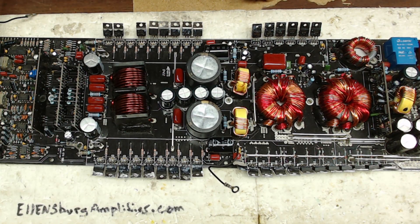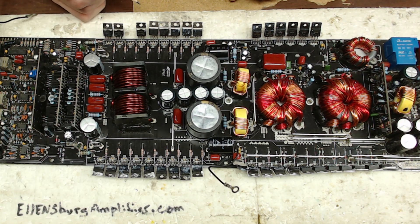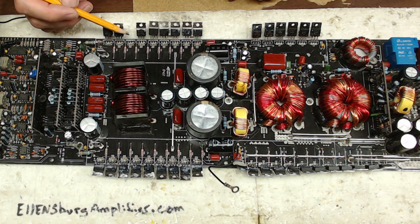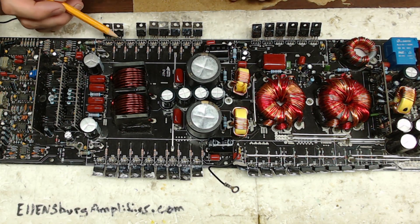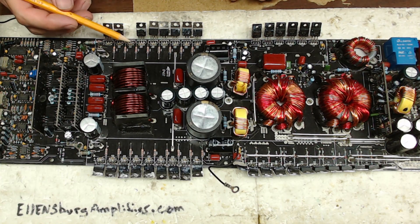Thank you for tuning in to Ellensburg Amplifier Repair and Service. What I have here is a JBL GTO 1201.1 — this is a Class D amplifier. When it first came in, I did my initial testing on it, which I do on all the boards that come in, just to see what parts I need and if I have them on hand or need to order them. I found that I had a shorted 640N on the output here. These are the classic boards that use the 640Ns and the 9640s.